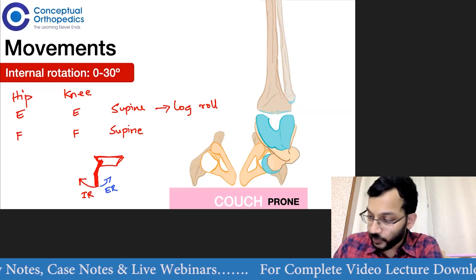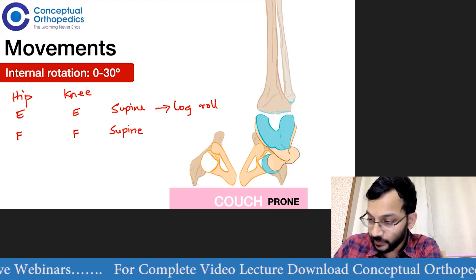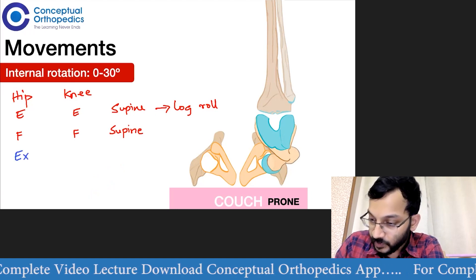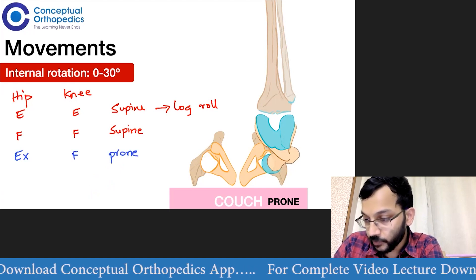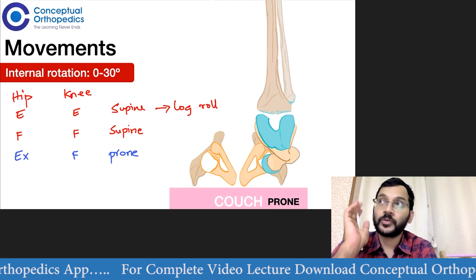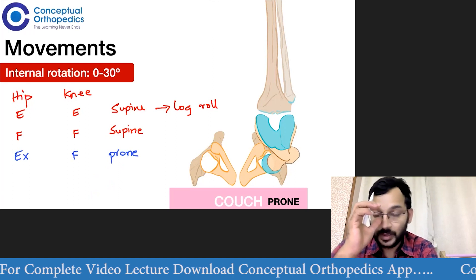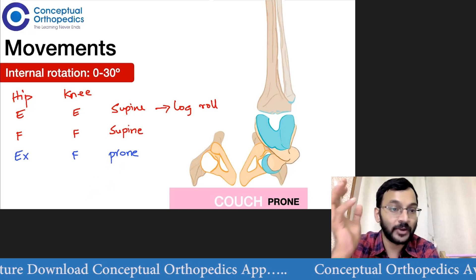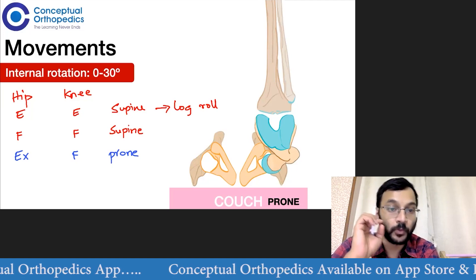Another method is with the hip extended and the knee flexed, for which you put the patient prone. This is easier because you can visualize the angles. Sometimes the patient will not be able to flex the hip to 90 degrees, so in that case it is easier to put the patient prone. These are the three different ways to check for the rotational movements.